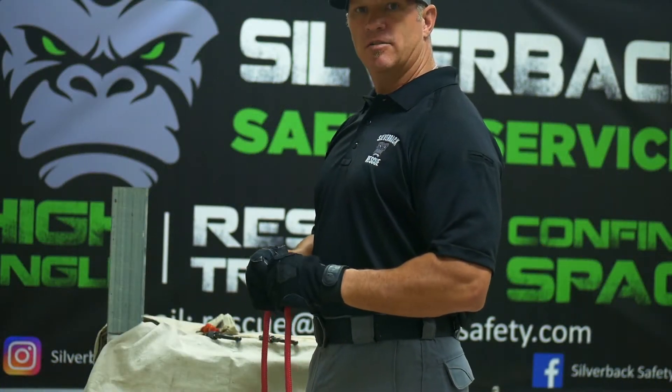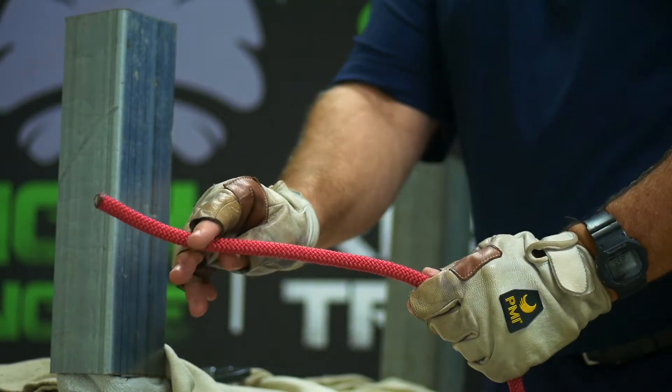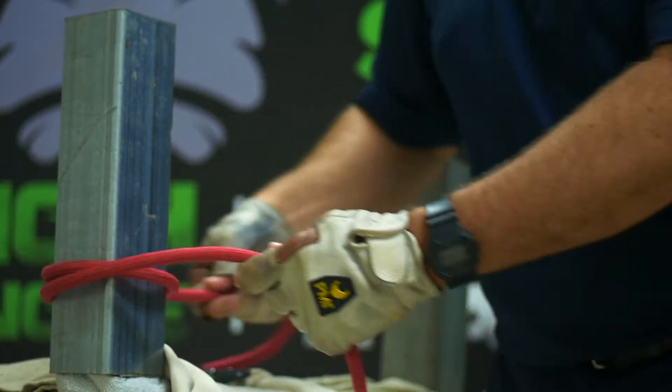Now we're going to construct a round turn and two half hitches for an anchor system. You'll find a substantial anchor. Take your rope and go around that anchor point, making one full round turn around it.